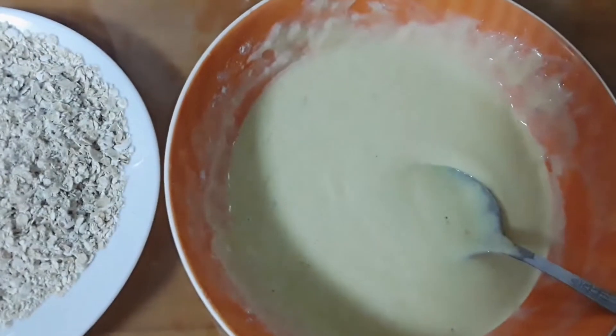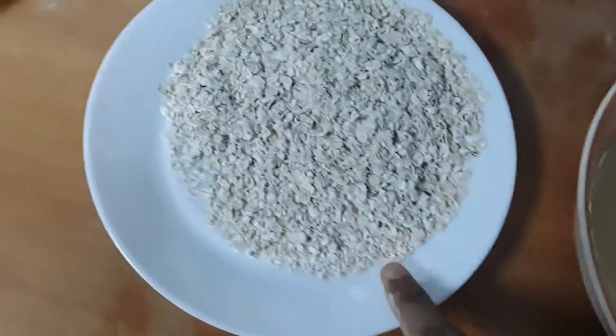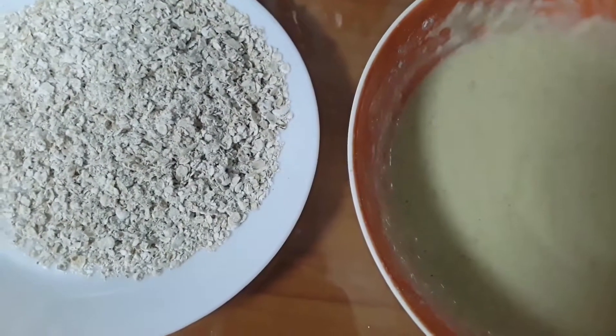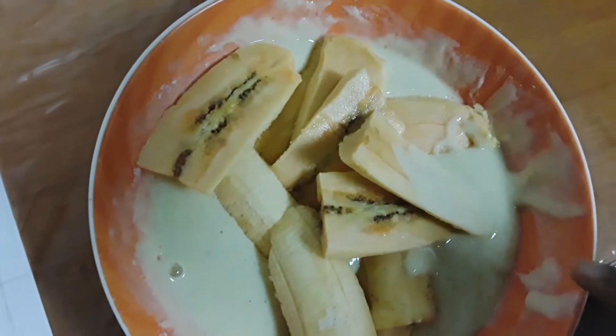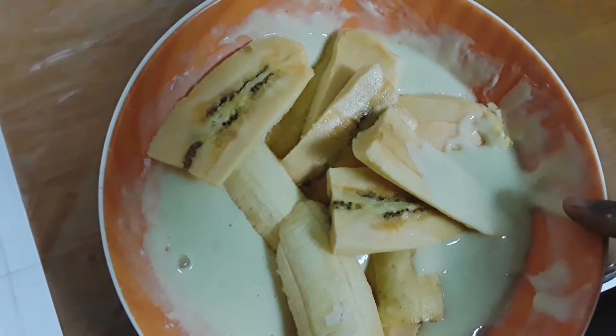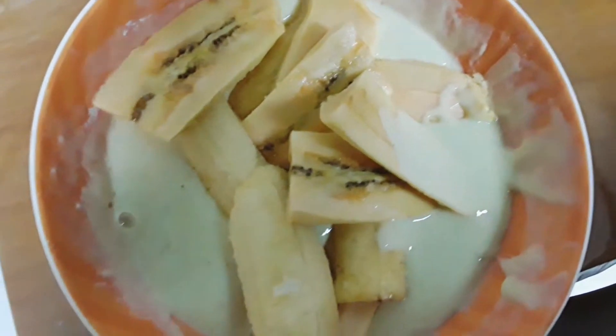I will add oil and add oil to the oil. I will add a little bit of water.